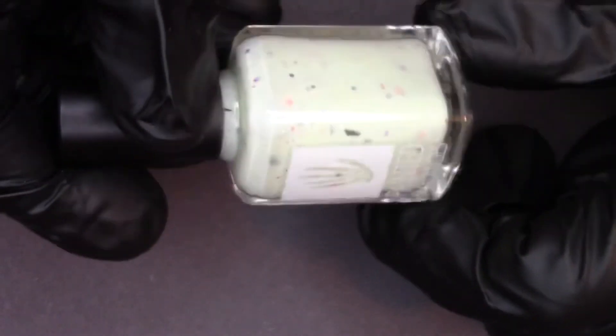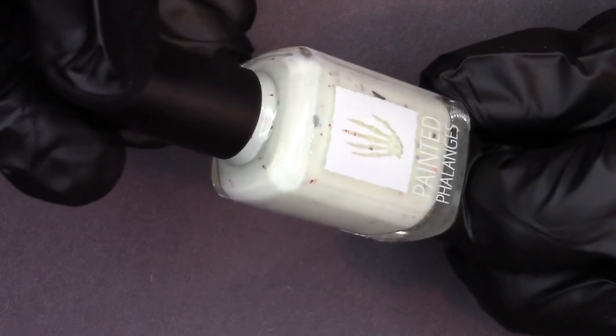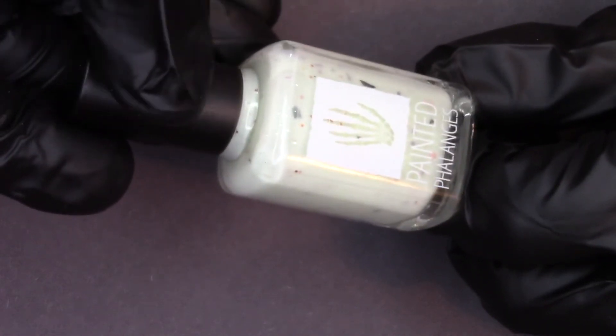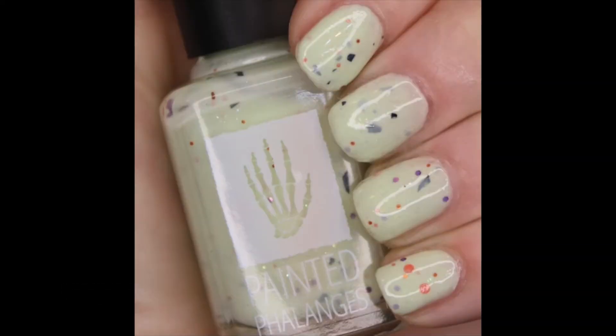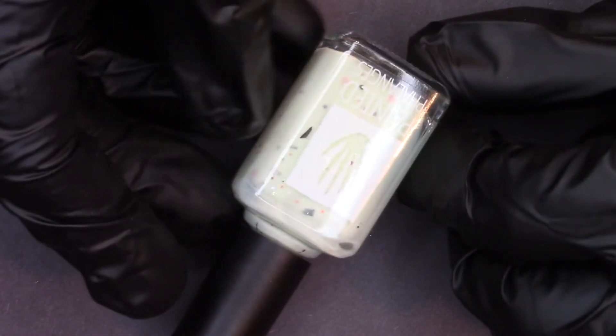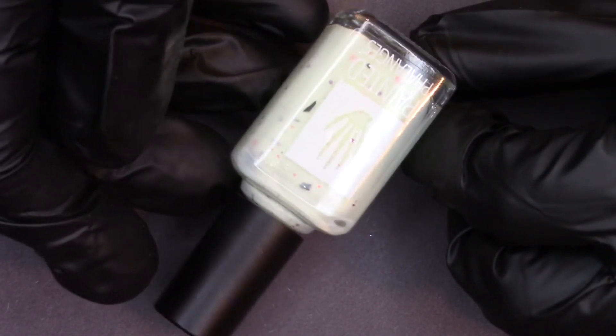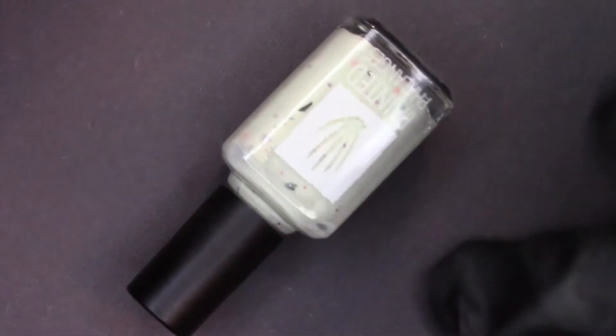I like this one best at three coats, so you are going to see Eek and Eerie Glow at three coats. It will be available at paintedphalanges.com on October 7th for $11. Thank you so much for watching, guys — let me know what Halloween polishes have been your favorite this year. I will see you in the next video, bye guys!